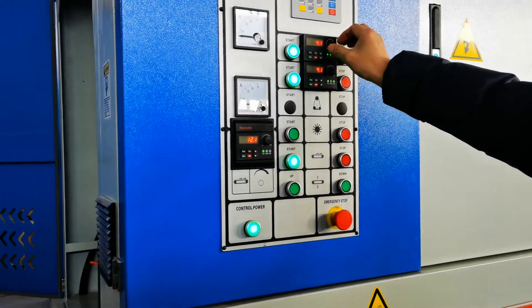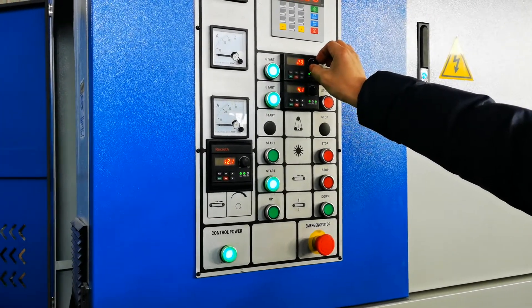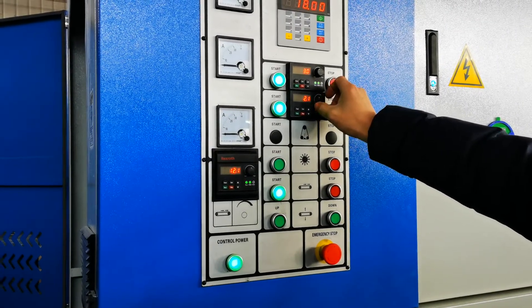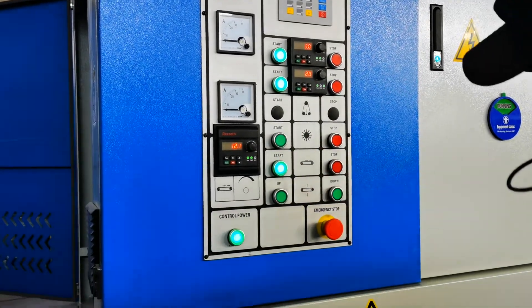For this one we can use slower speed — this is 2 meters per second. The other one is 10 meters per second. This one and this one are both 10 meters per second.